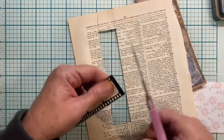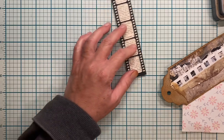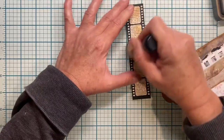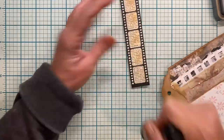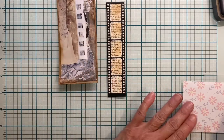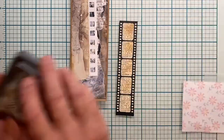Let's just move that paper to the side. I'm going to take my ink dauber and just give it a little bit of that. I like that.